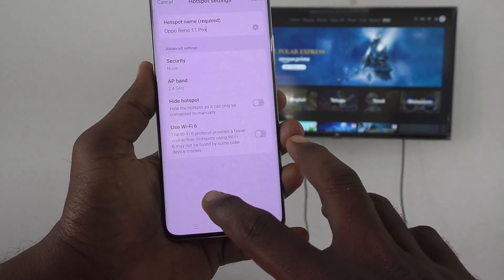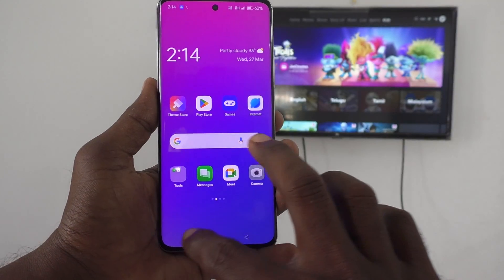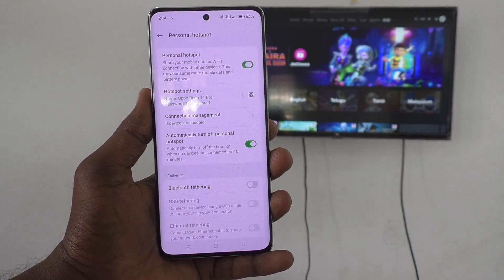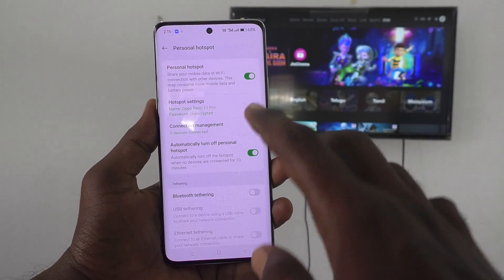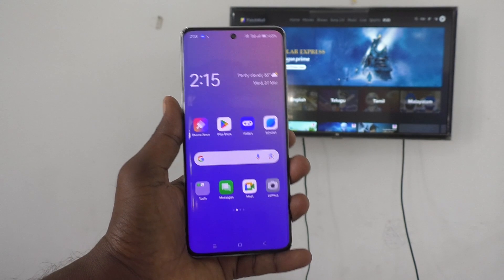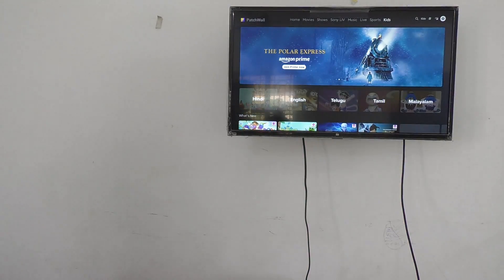Just avoid using no password. Now click on Save. If you have made any changes, click Save, and the hotspot is ready. Now go to your TV.